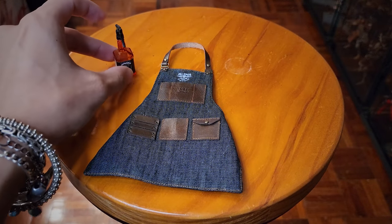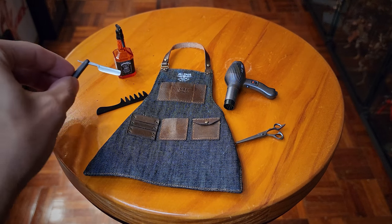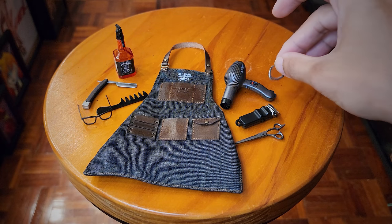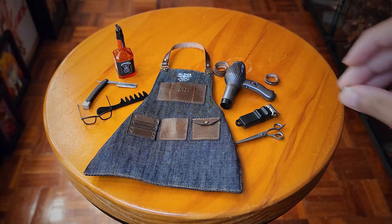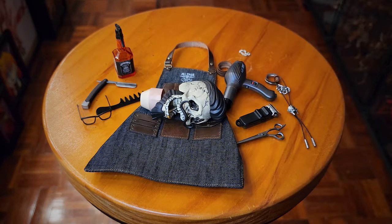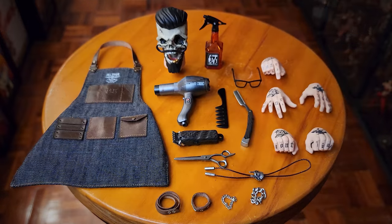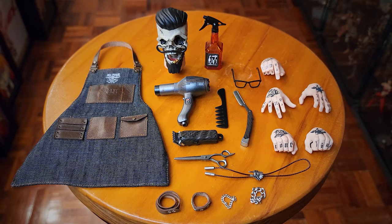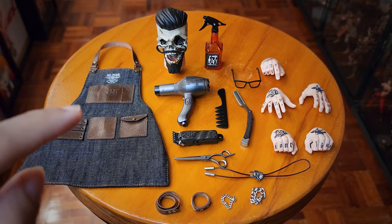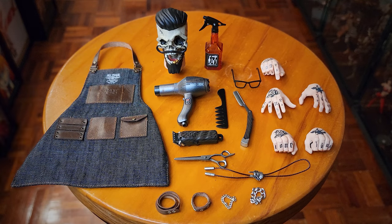Here's what Tony comes with: apron, spray bottle, hair dryer, comb, scissors, razor blade, clipper, glasses, bracelet, another bracelet, another bracelet, another bracelet, necklace, extra head sculpt, and several hands. It is a lot of accessories, and honestly for a first release from this company it's kind of impressive that they were able to include so much for this guy.